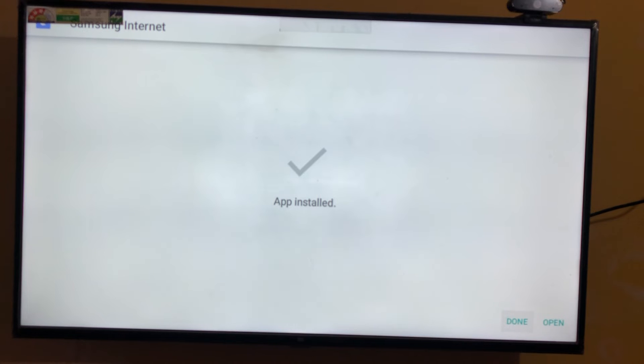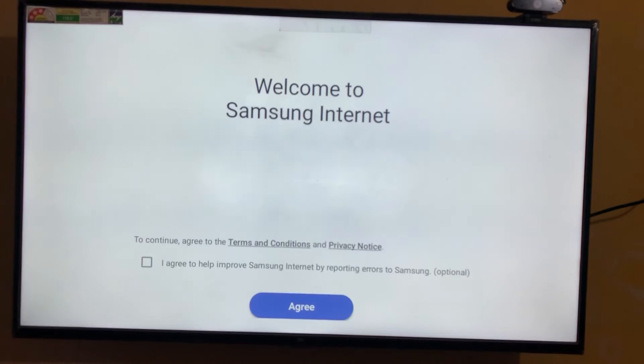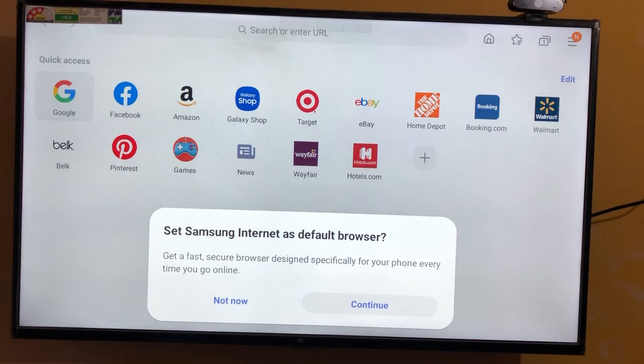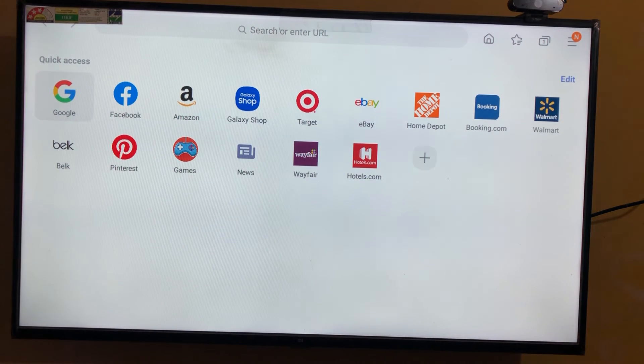Now it's starting. Now I'm going to launch this app. Just click OK. Here you can see, this is the UI I wanted to show you. So it's just Samsung, Samsung Google — okay, that's your wish.